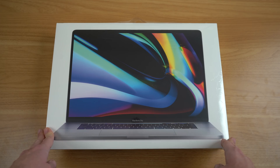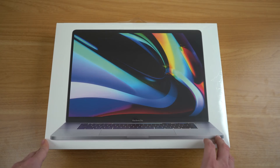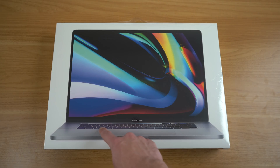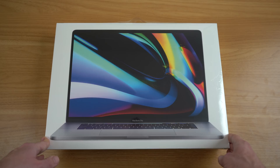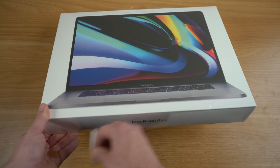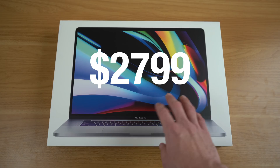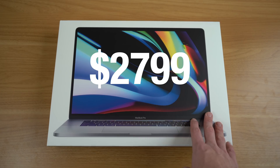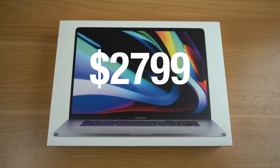Here we have the box for the 16-inch MacBook Pro. On the front, you can see that big, expansive 16-inch screen. You can get a glimpse of that new Magic Keyboard, but other than that, it looks pretty similar to last year's design. This is the higher-end base model, so one terabyte of storage, 16 gigabytes of RAM, that AMD Radeon 5500 with four gigabytes of video memory, and that Intel 2.3 gigahertz eight-core processor.